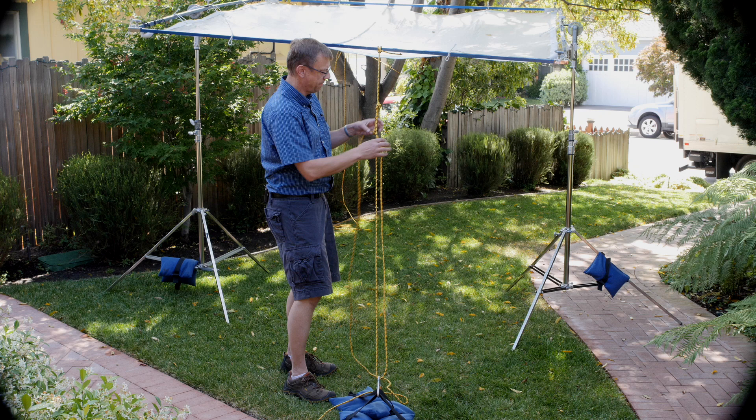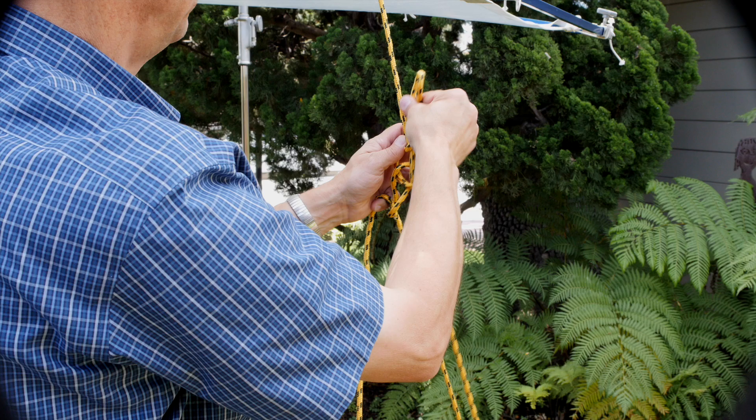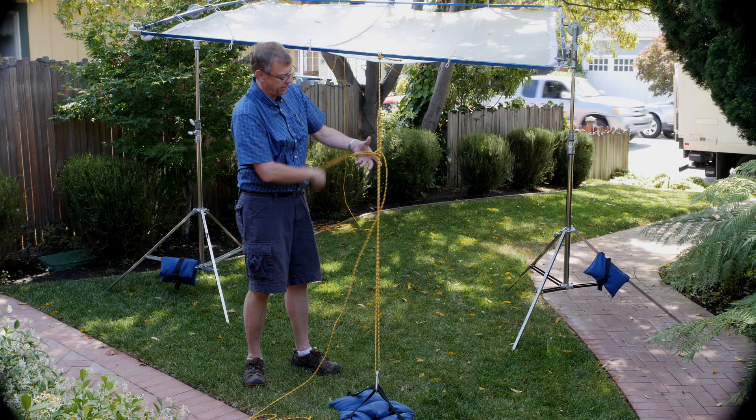Let me show that again. The main thing is to put this over this line, and then you're making a loop out of the line — loop, loop — and in at the end to safety it. Now you pull it and this becomes your cinch off. Boom, like that.